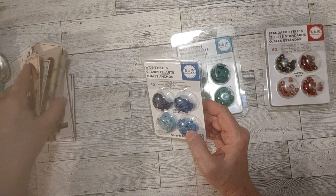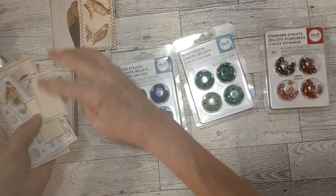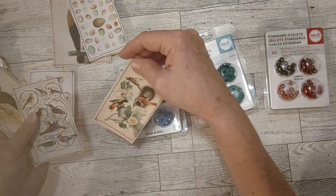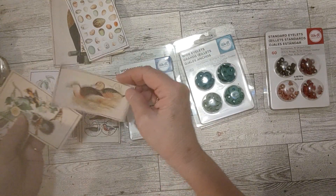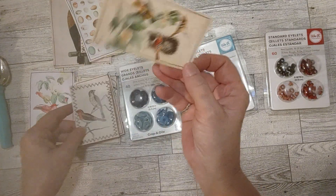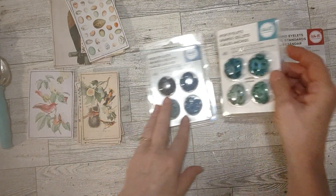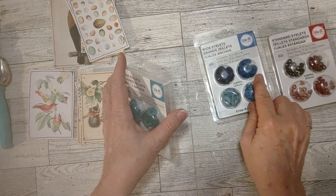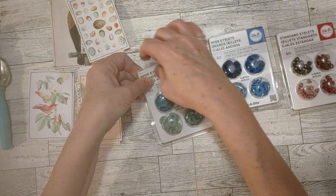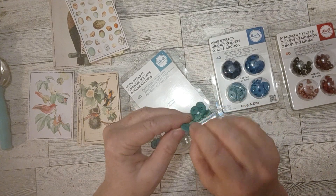I've never shopped on the We Are Memory Keepers website, but if there is one I'm sure you can get them there. Let's open up the package. I have my bird tags out here because I want to finish these up, so I thought let's see if I can put one on. There's room here, room there — this one needs a smaller one though because I don't want to chop up the bird's head. Let's open the green ones — I think the green ones will go better with this. They're the same size as the blue ones, just called wide eyelets. I want to see what they're made of — are they plastic, are they metal?